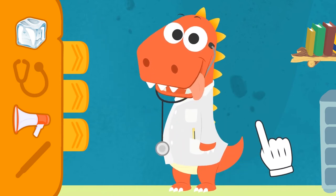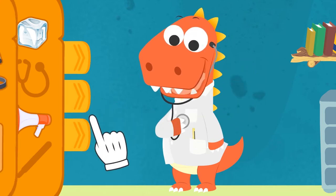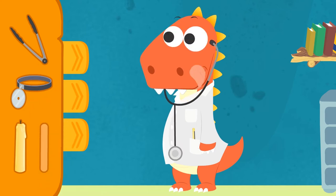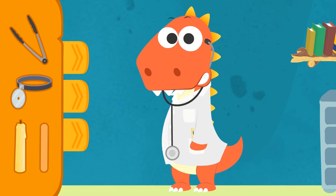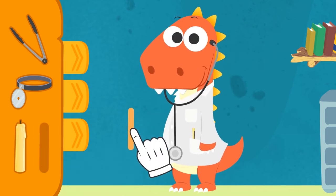Got it? See? This part goes in your ears! And the other end goes over the heart! What else is there? Okay, Eddie! If someone had a sore throat, we would have to check it! What would we use to hold down their tongue? That's a bit much, Eddie! If we use those, we would pull out their tongue rather than hold it down! That's it! The stick is better!